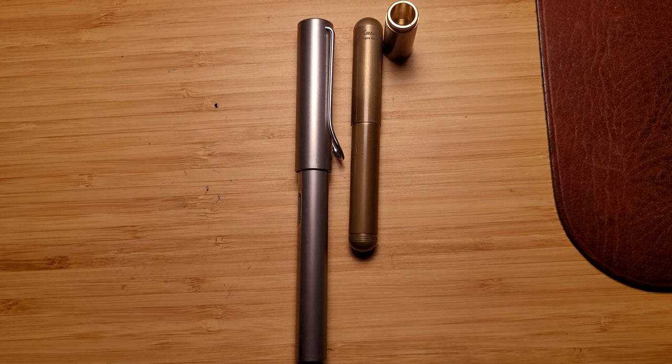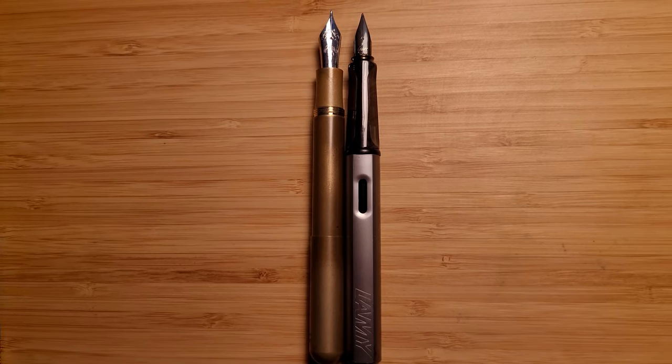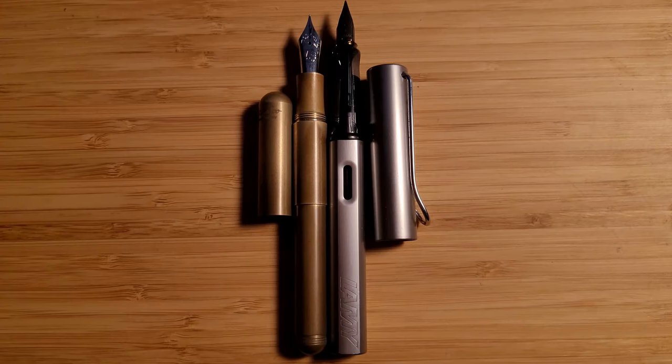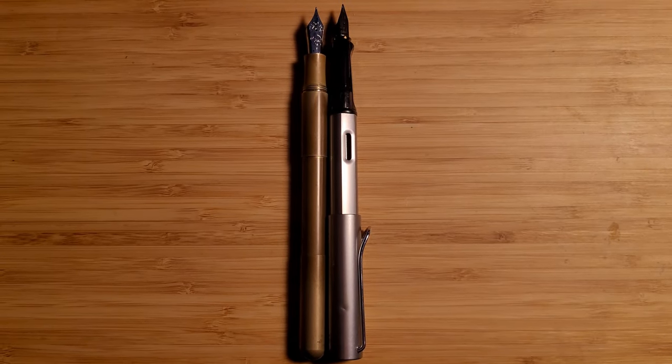The best thing about this is when the cap is posted with the thread on the bottom of the pen, it becomes a regular sized pen, so this is really pocket friendly. And if you use the extender, unposted it is the same size, so it is quite versatile.